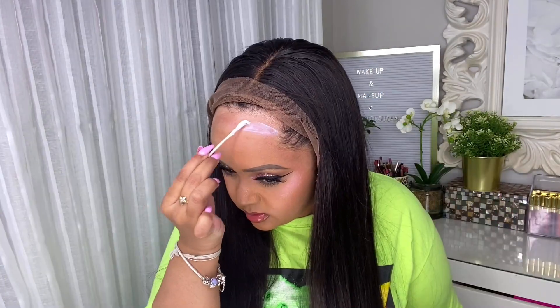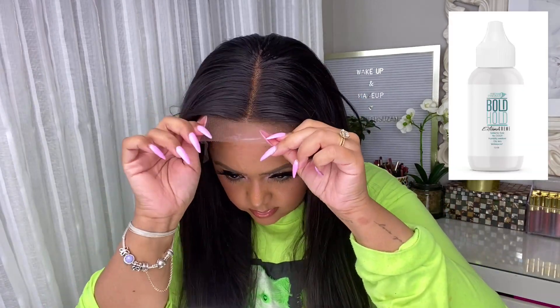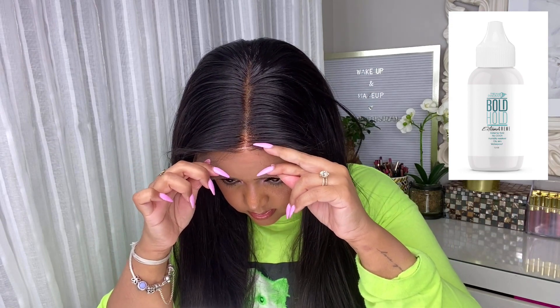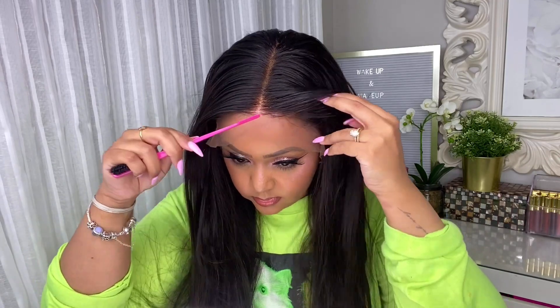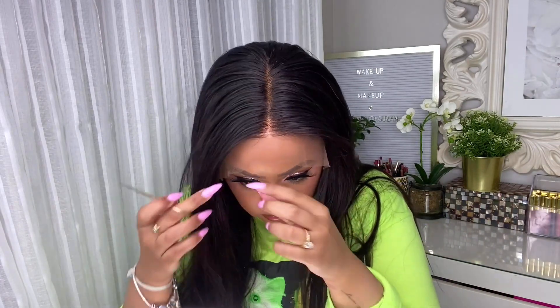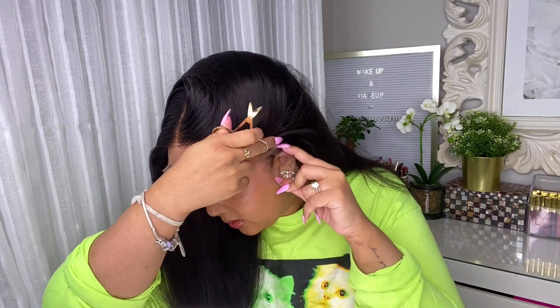I'm choosing to glue it down because I know I'll wear it for a few days. I'm measuring the lace area out first, then trimming the lace — it's important to take your time and not rush so you don't cut off too much lace. Now I'm taking the Bold Hold glue and placing it onto the areas I'm going to glue down. This glue is amazing because it's sweat-proof, waterproof, has a great grip, and dries down clear. It can be a little pricey, so you can use Got2b Glue Gel as an alternative, especially for short-term wear.